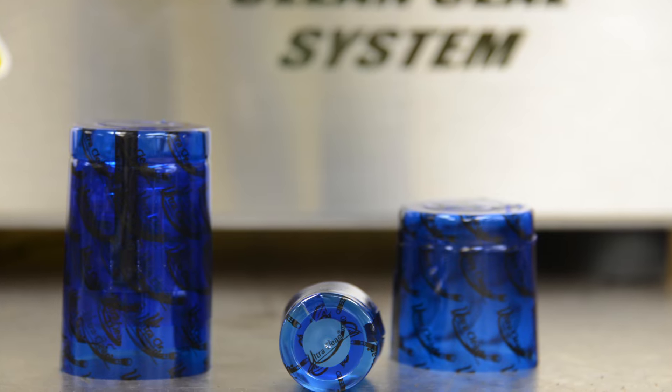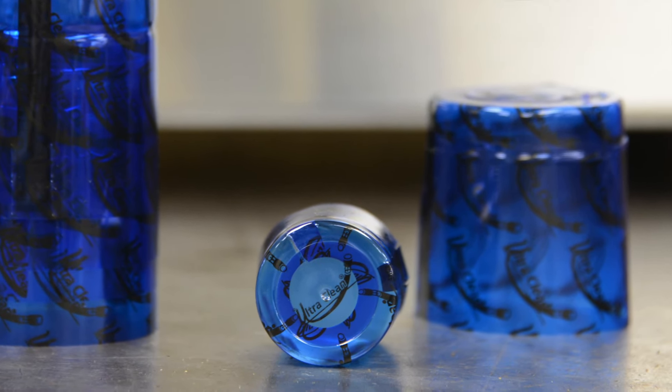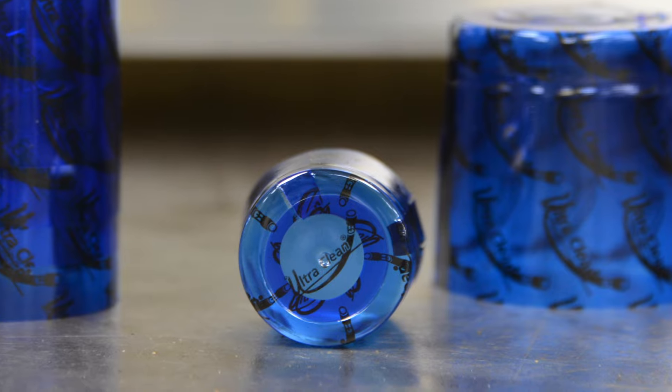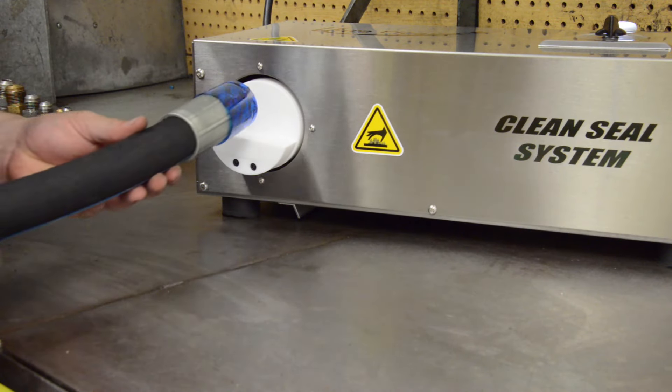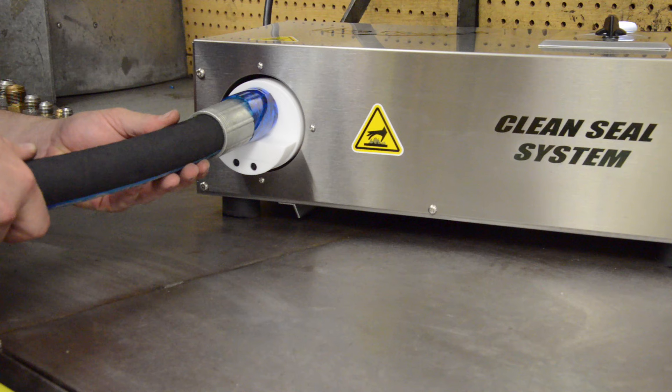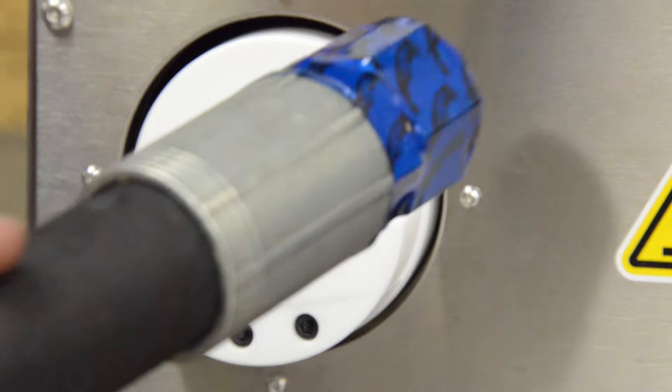You should now use UltraClean's CleanSeal capsules to ensure that the assembly stays clean and contamination free. Slide the correct size CleanSeal capsule over the end fitting. Place the CleanSeal capsule against the white plunger and push in. A complete seal takes place in less than two seconds.